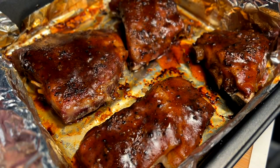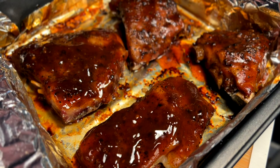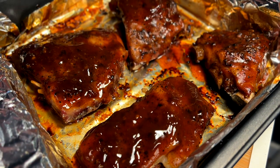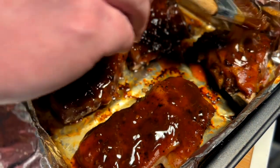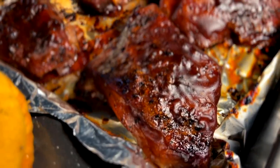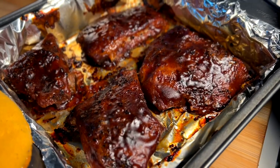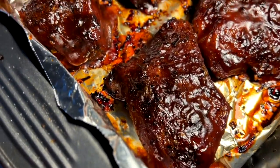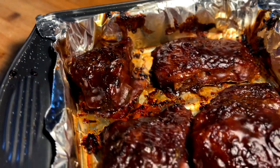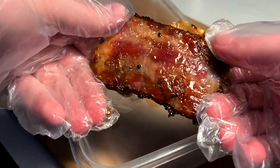First layer is nice and candied on there. Next layer — we just keep doing layers. It's like candy paint, quite literally with a paintbrush — sugar just candying on. We're going to do one more layer. See how that's candying on — burnt sugar, not burnt, crisped sugar. One more layer and we'll let it settle. These are looking pretty good. I'm going to let these rest and come down to room temp, then pull the meat and see what we get for yield.